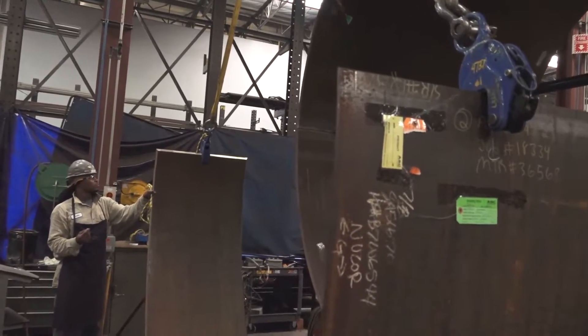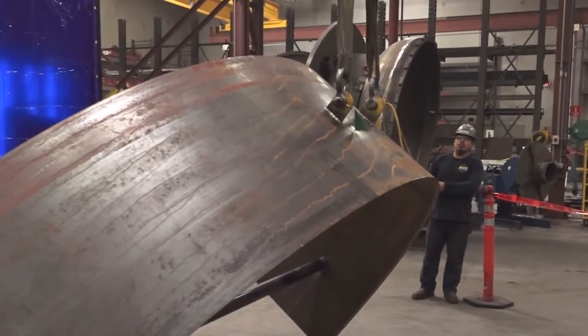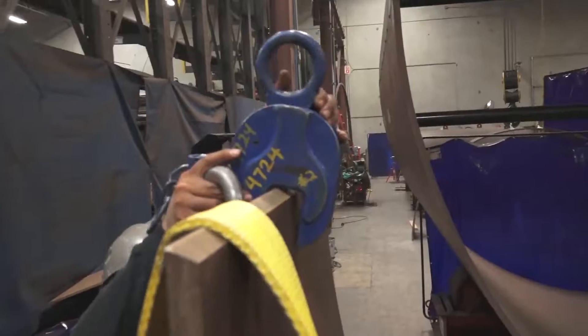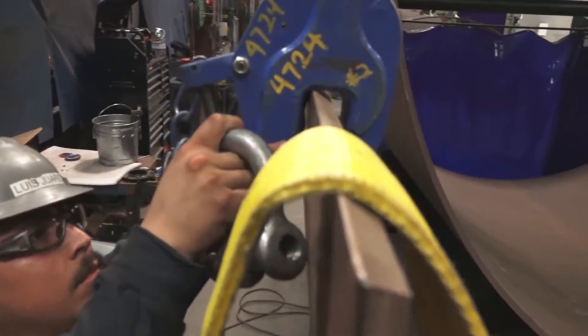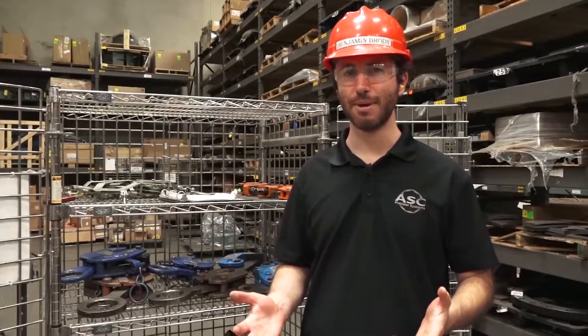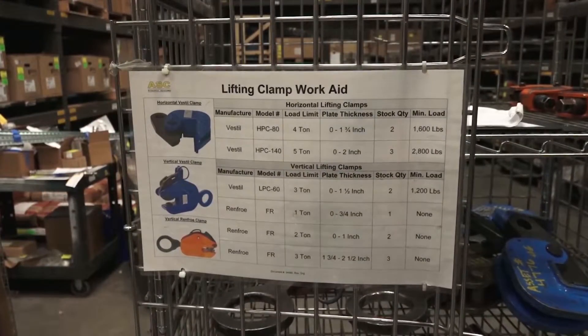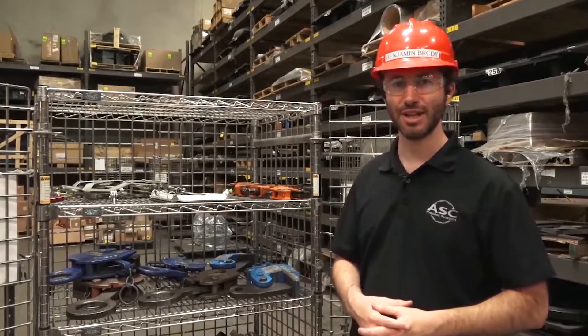Lifting clamps are an important tool for lifting plate. When you can't weld a lifting eye to something, you may want to use a clamp as the best tool for that lift, but when selecting a clamp there are a few things you need to think about. We have a helpful work aid which outlines what clamps we have and what things to consider when selecting a clamp.